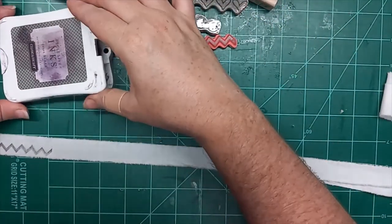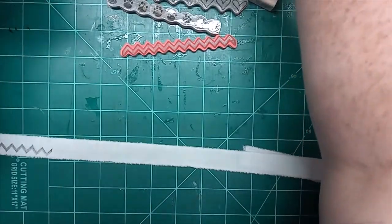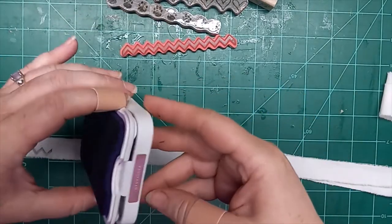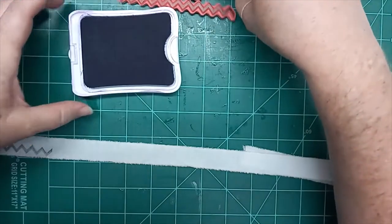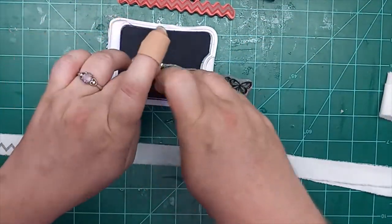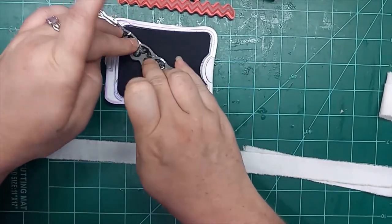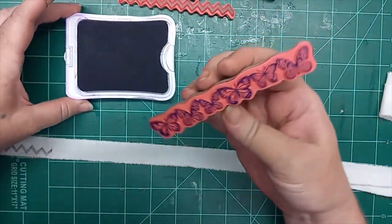Let's see what color we want to do the butterflies. There's a good purple — this is Close to My Heart, Hydrangea. These ink pads are from my mother's stuff, so they're very old, but they still work great. I do have some re-inkers. These are really good, high quality ink pads, I would say.